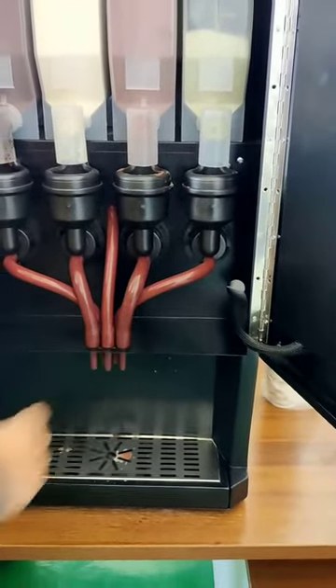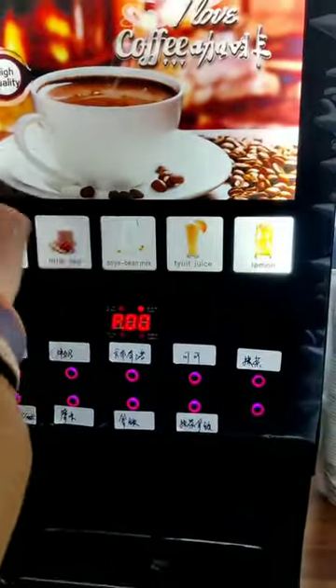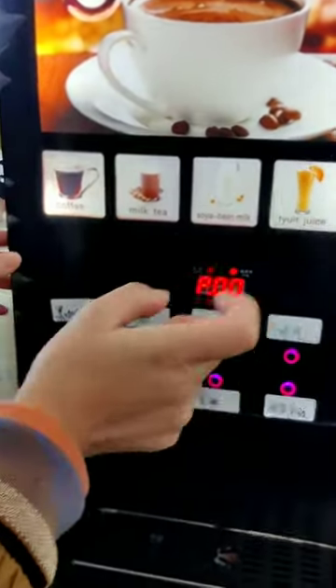Here is a drink outlet. The machine is like this. Here you can put your brand sticker, and this is for drink pictures — you can put your own drink pictures.